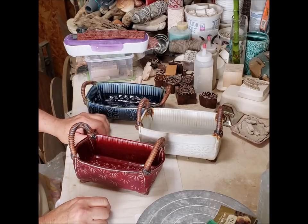Hi guys, it's Jamie, and today I'm going to show you the results of my tea boxes.